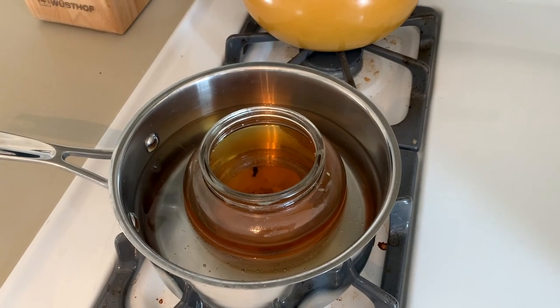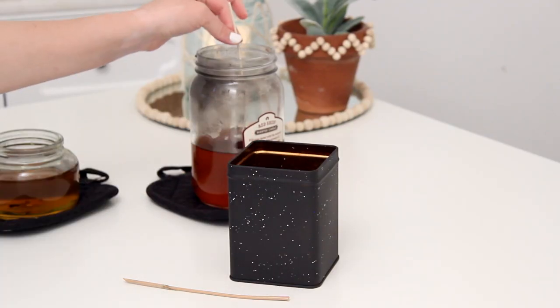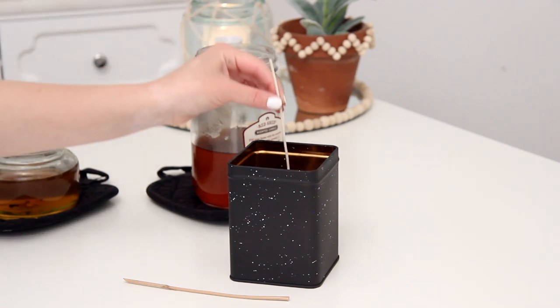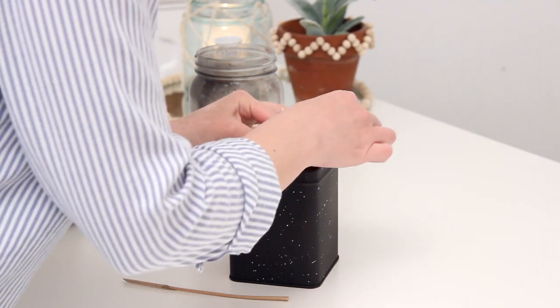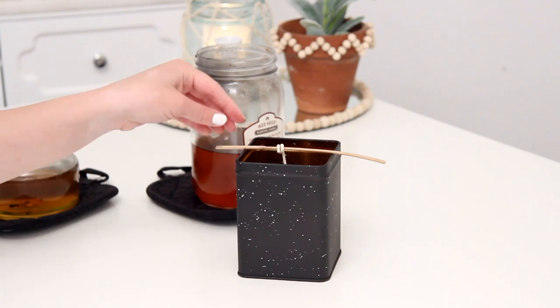I took a wick — I get these on Amazon, I'll link them down below — and dipped it into the wax and stuck it in the bottom of the tin, trying to center it as best as I could. Then I took a little stick, like a skewer, and wrapped the wick around it to keep it in place.